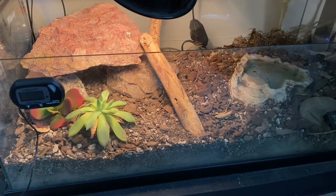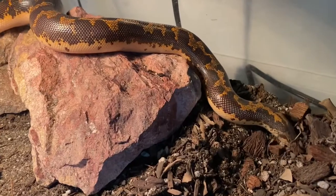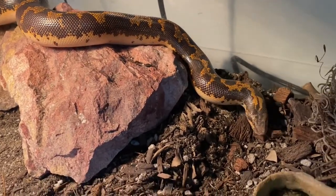Hey, welcome back to Little Bug's Bug Corner. Today we're going to talk about our Kenyan sand boas — what we do to care for them, how we set them up, and give you guys a couple of pointers on what we do to visually see our animals at night when they come out, plus a couple of tips to help folks out with adult and baby Kenyan sand boas. So let's get into the video.